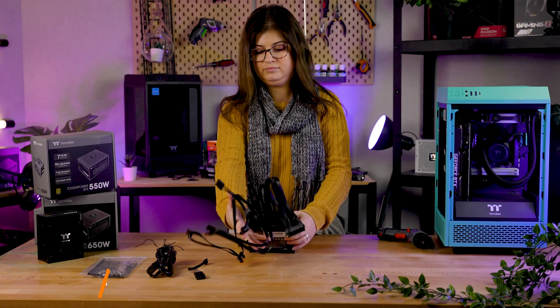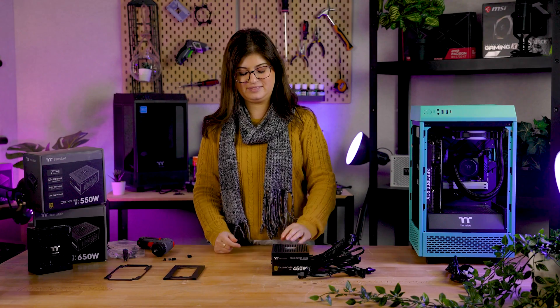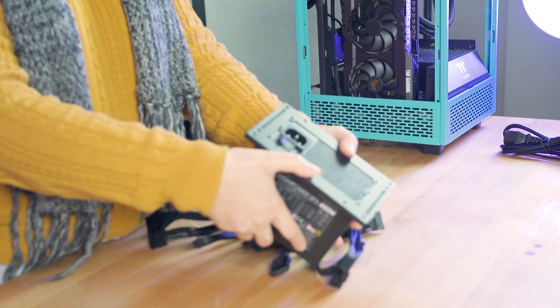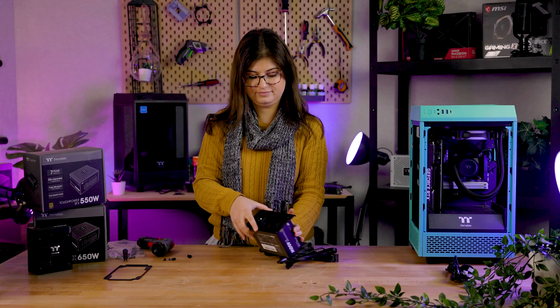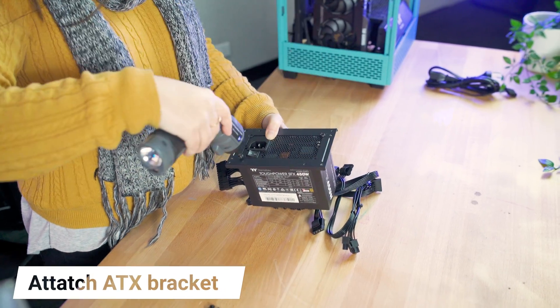Next, we have to install the ATX bracket, as the case we are installing this into requires an ATX size PSU. The first step is to get the included ATX bracket and screw it on through the holes on the outside via the supplied screws.